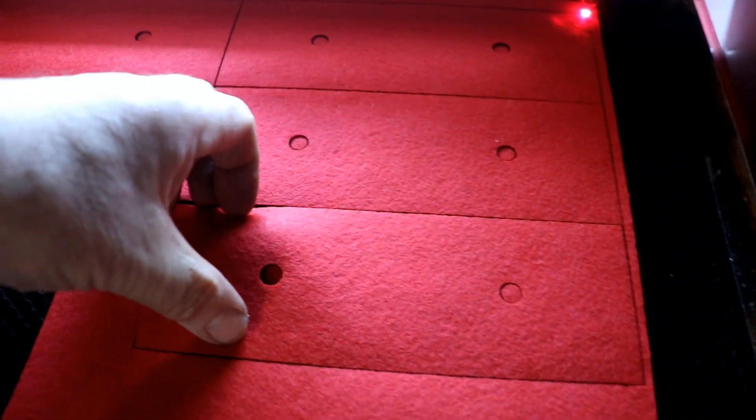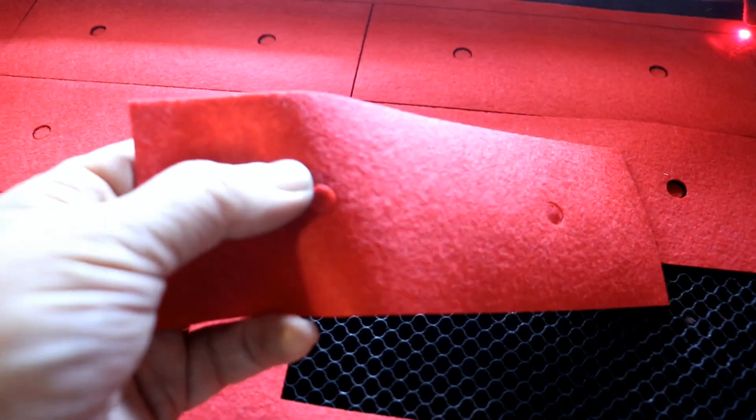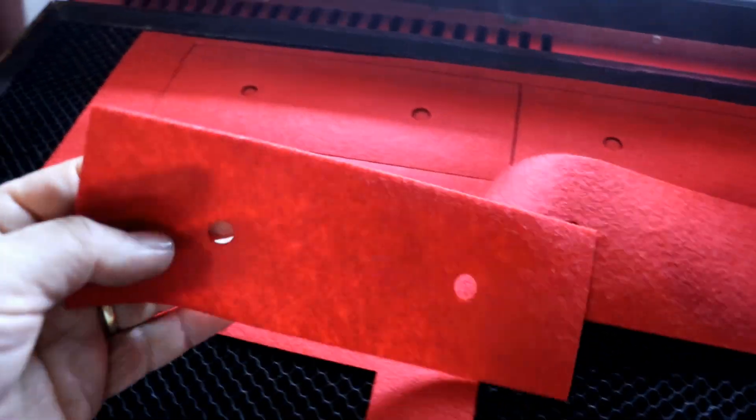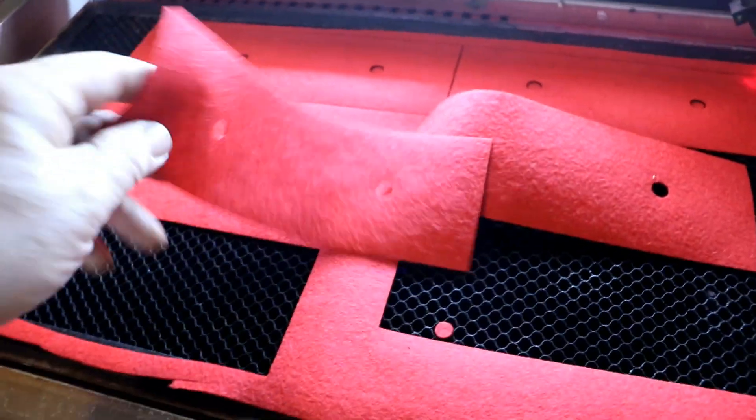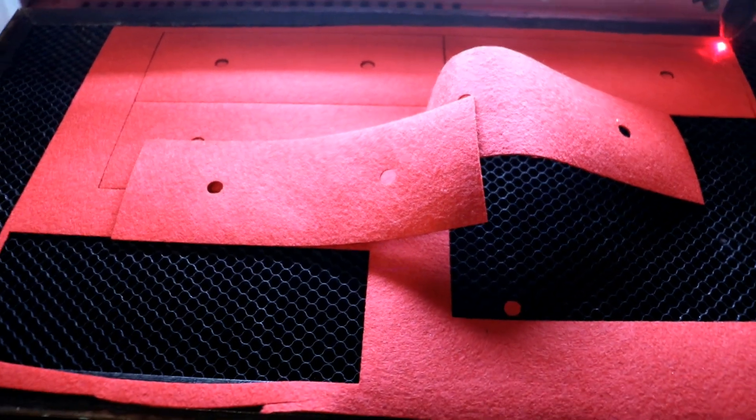It really does cut felt beautifully. Look at that - it's gorgeous, I told you. I'll get that sorted out and then cut out the friction pads which I've just mentioned I'd forgotten.